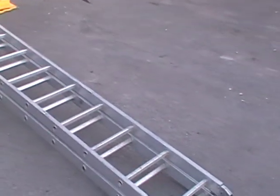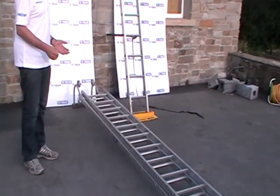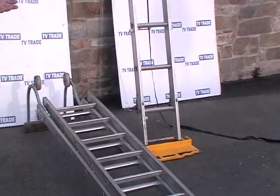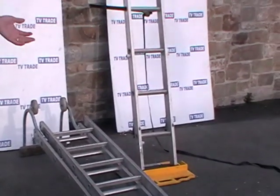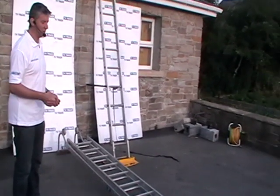Roof ladders come in a range of sizes. Definitely the most popular one is a 20ft roof ladder. 17ft roof ladders will suit some houses. 20ft will cope with almost any house, and 24ft would be an unusual ladder but you could use it for very long dormer roofs.